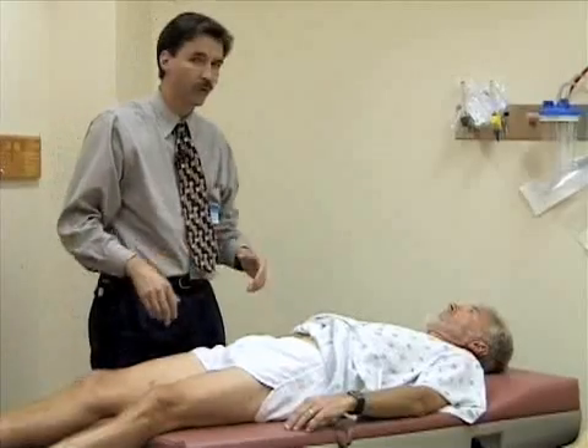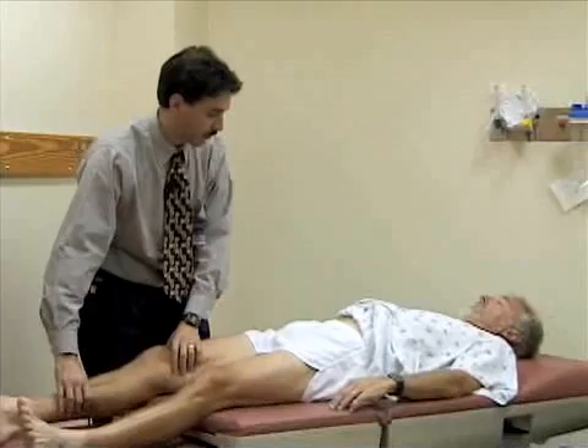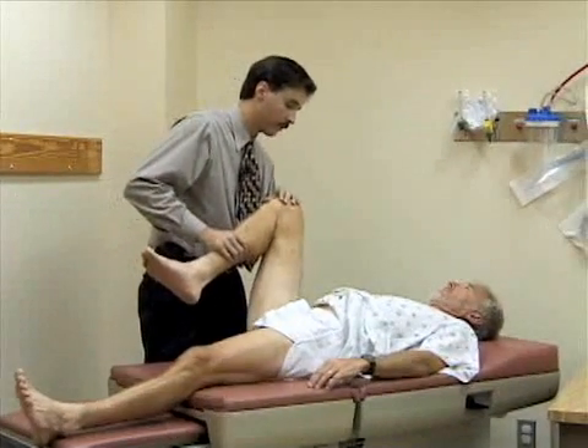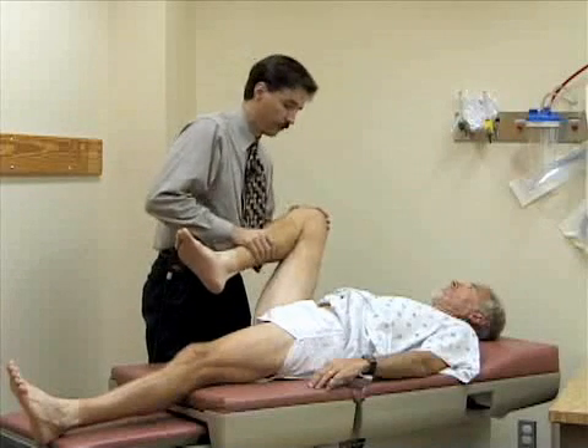Now we're going to look at the range of motion of the hip, starting with flexion. I'm going to flex the hip up, bend the knee, and try to flex it as far up toward the abdomen as possible. You should normally get about 130 degrees of flexion at the hip.